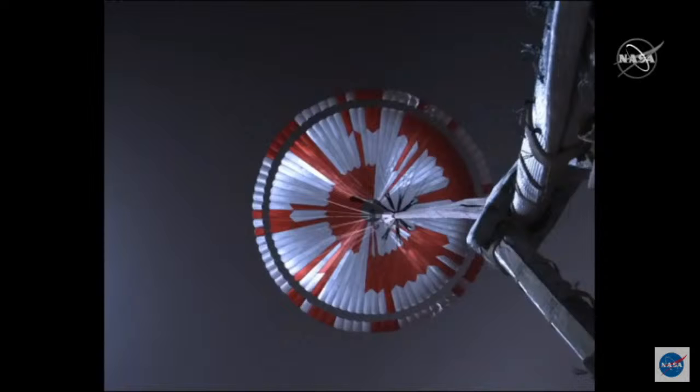In addition to enabling incredible science, we hope our efforts and our engineering can inspire others. Sometimes we leave messages in our work for others to find for that purpose. So we invite you all to give it a shot.